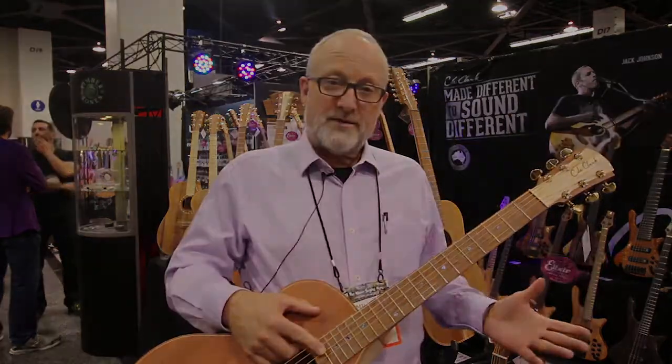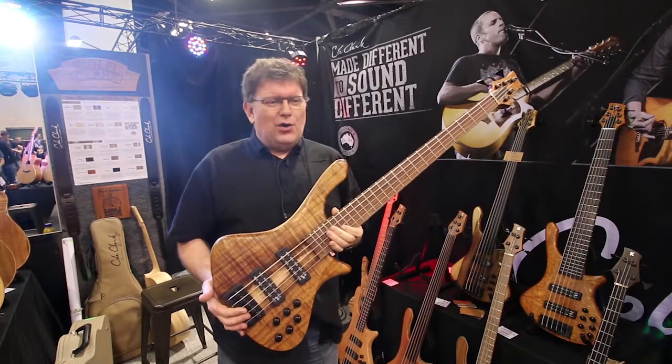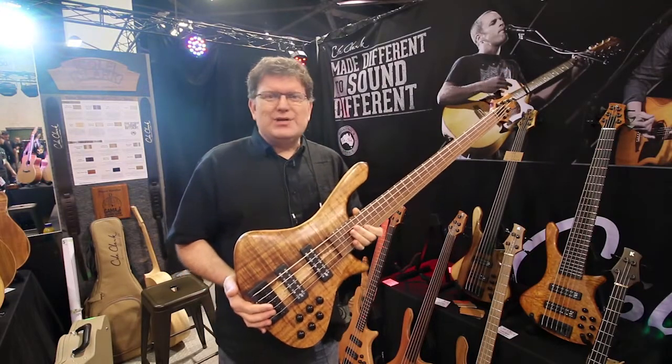Let's show you the basses. My name's Neil Kennedy, here at the Cole Clark stand, NAMM 2018.